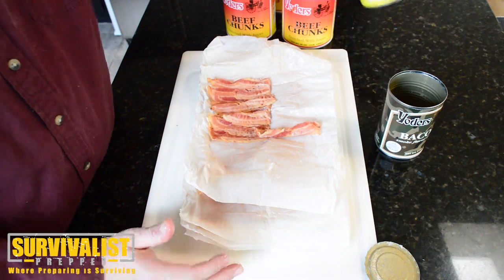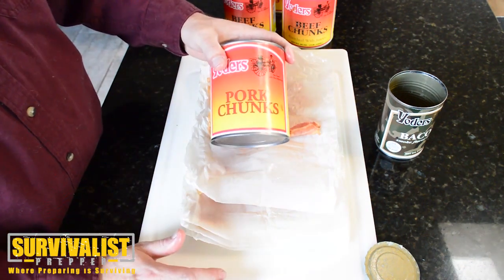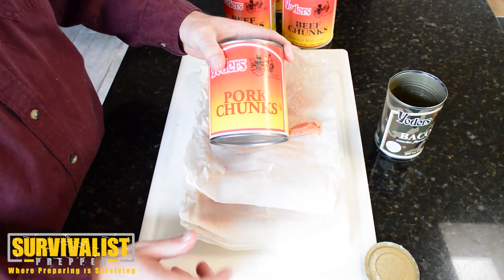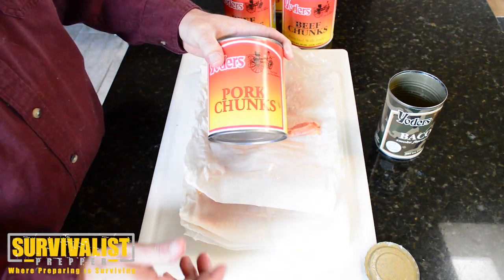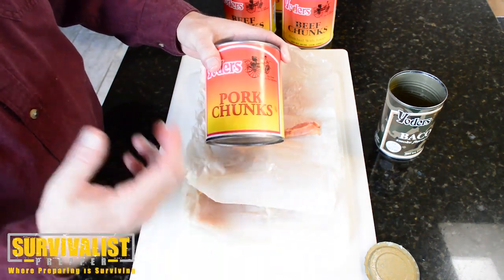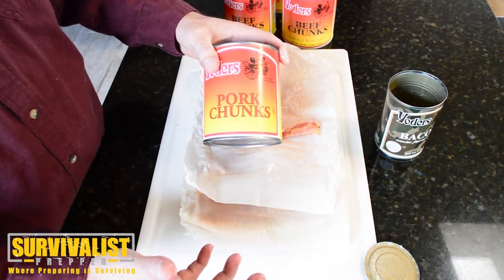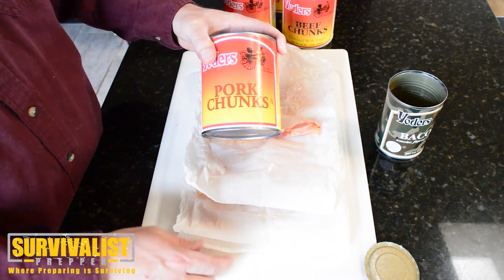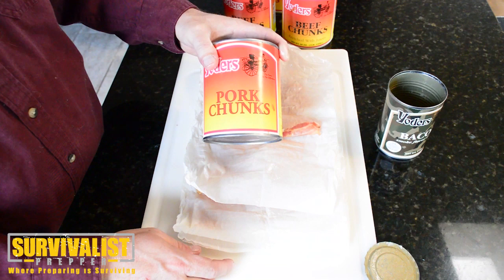The next video I'm going to be doing is on these pork chunks — I'm going to make some green chili just out of the canned foods that I have at home, some of the spices I have, and we'll see how that tastes. I'll also try some of the pork chunks outside of the green chili and give you my thoughts on it. Watch for that video, make sure to subscribe below so you get notified when that comes out. We'll talk to everybody later.